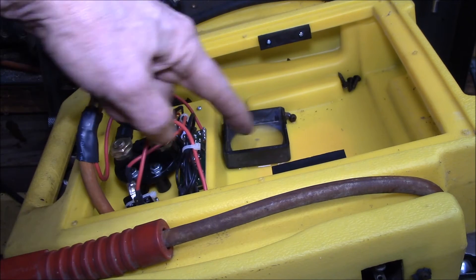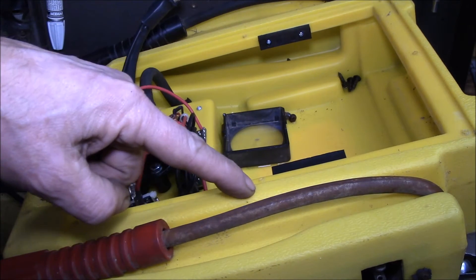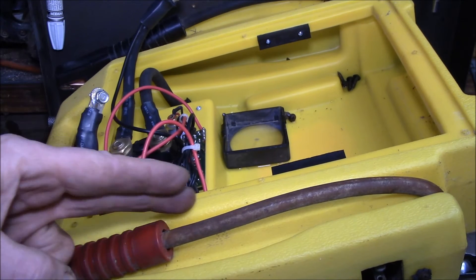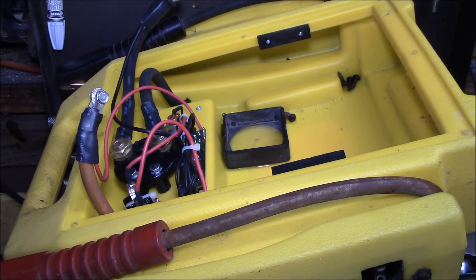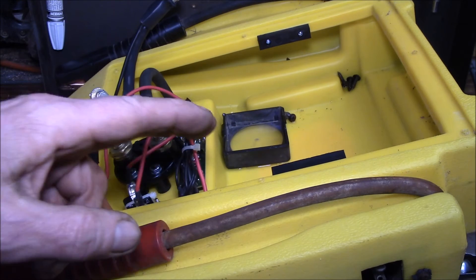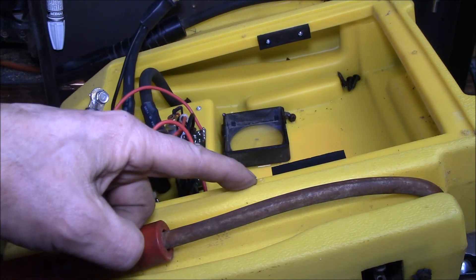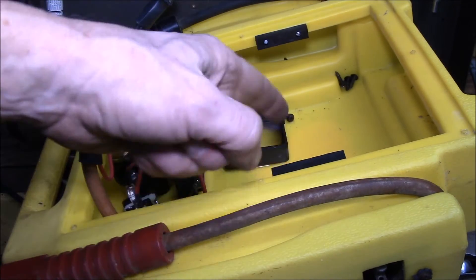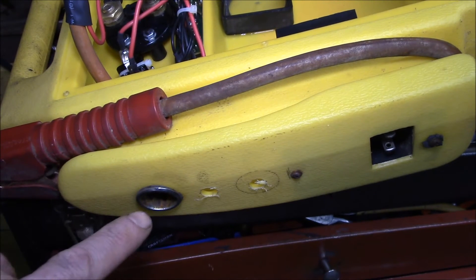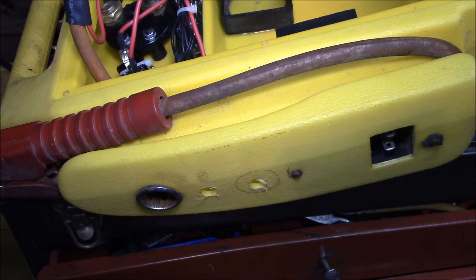I purchased a new battery. I priced these out - at Harbor Freight you can get their new version of this for about fifty dollars, but it only has a 17 amp hour battery. This one used to have 24. I priced out new batteries and I can get one for 52 dollars at 26 amp hours, so I went ahead and ordered that.